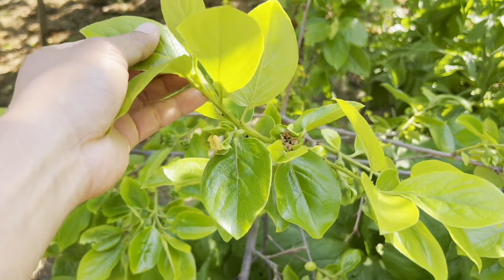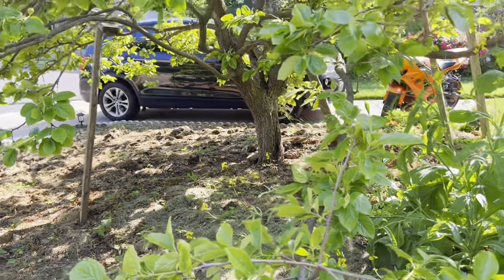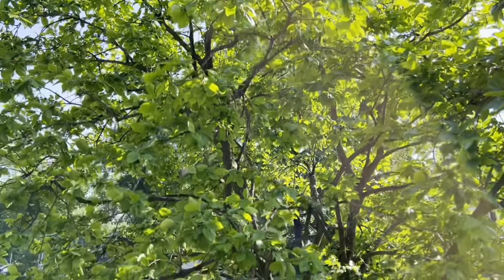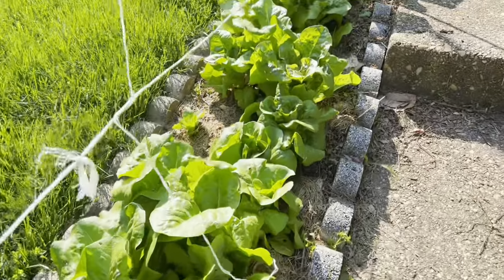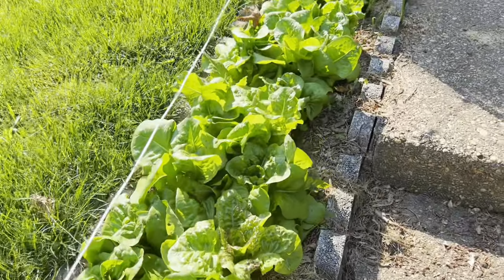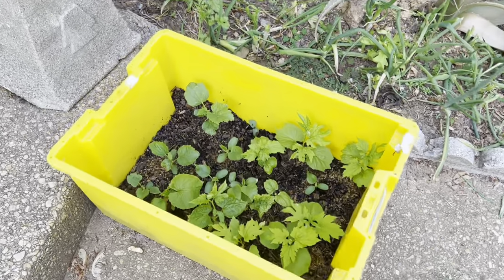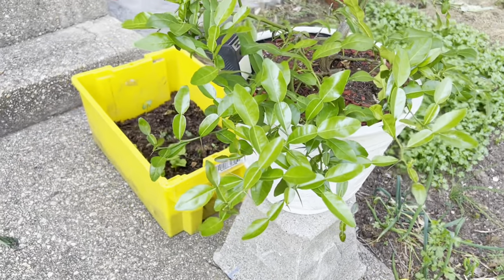Here is a persimmon tree that is pretty much loaded with fruit right now. As we walk up to the steps of the house, you can see there is lettuce planted on the side — she tries to maximize as much space as possible. Over there, that bin is the trellis for bitter melon that she's going to put down later on.